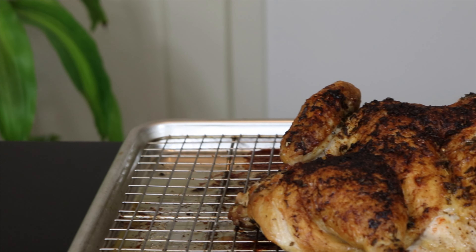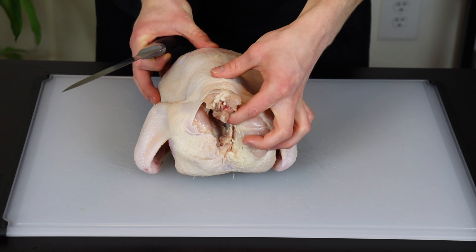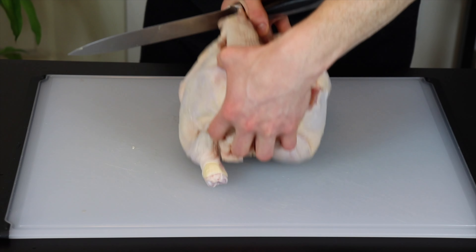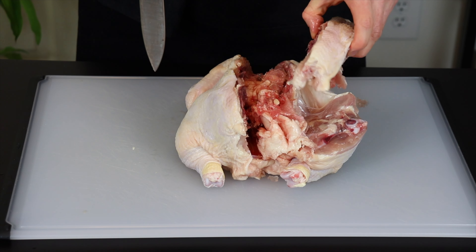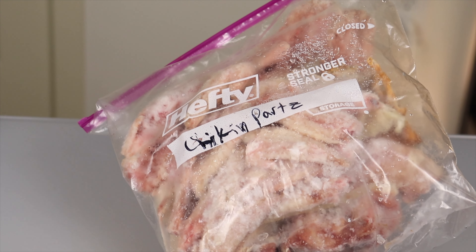This will also allow time for the skin to dry out, which will help the chicken get extra crispy when roasted. To start off, simply find the backbone and make two cuts down the length of the chicken on either side of the spine to remove it. Make sure to save the backbone because it'll help to make a great homemade chicken stock once you collect enough spare chicken parts.